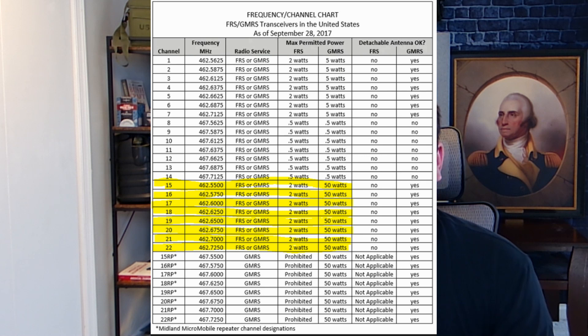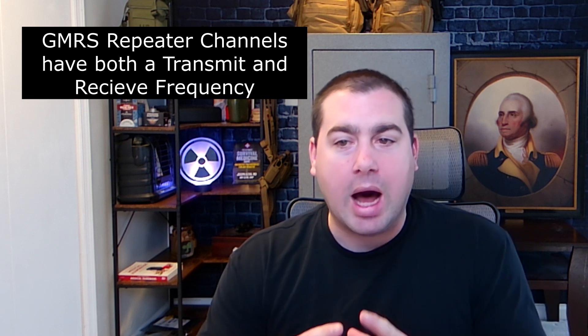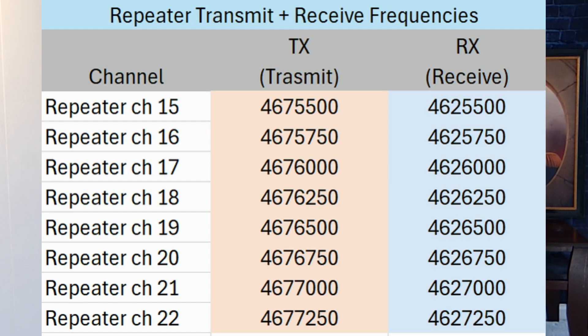Let's start with a frequency chart for GMRS. Your GMRS channels 15 to 22 that you are seeing are actually transmit frequencies. So when you hit your push-to-talk button, you are going from one radio to the other — transmitting and receiving on the same frequency. Your repeater channels 15 to 22 operate by listening to regular GMRS channels 15 to 22, but they transmit on an entirely different frequency.